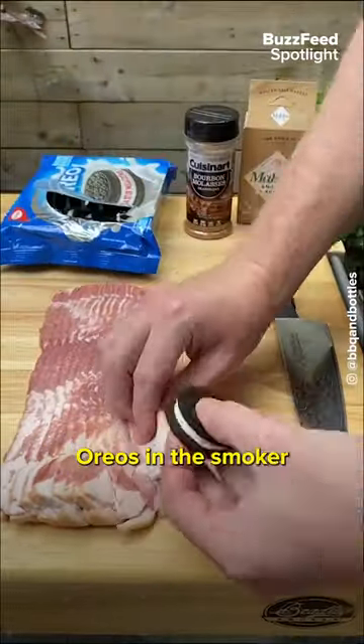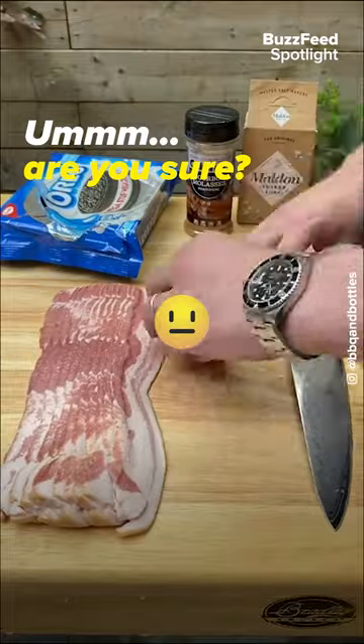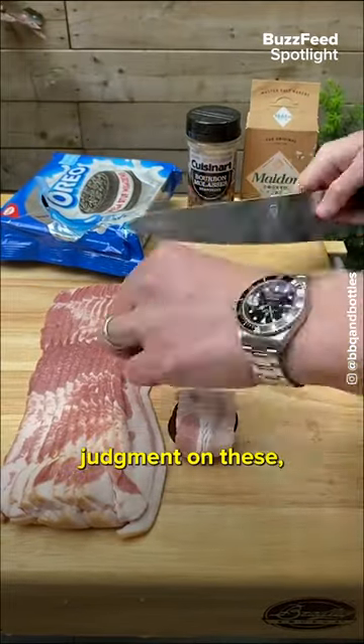Today we're going to be making bacon wrapped Oreos in the smoker with a touch of sea salt. Before you pass judgment on these, just try them.